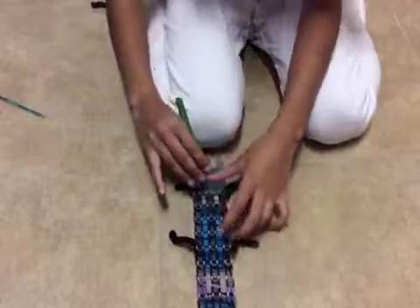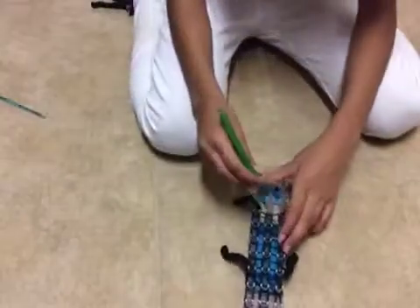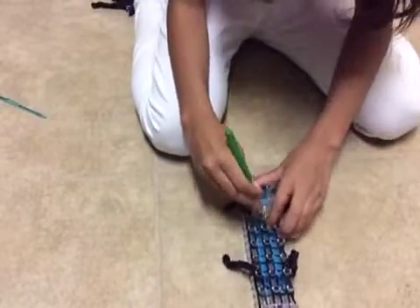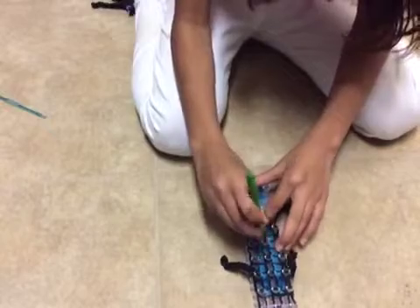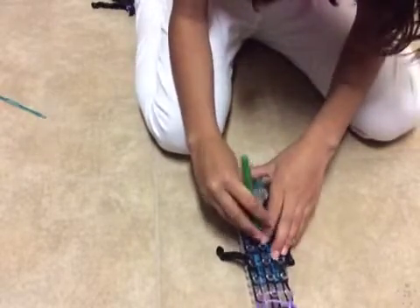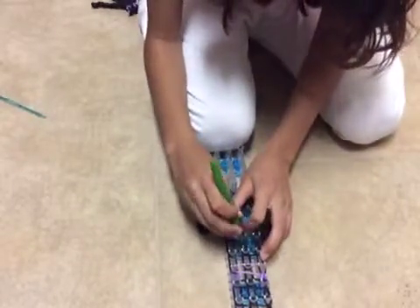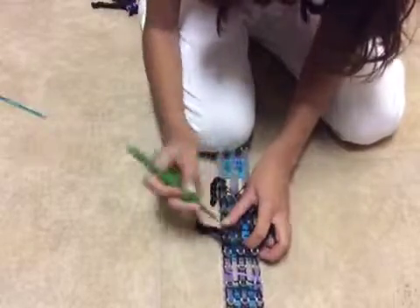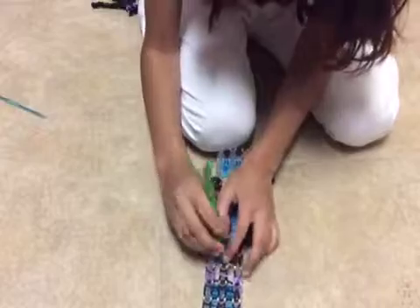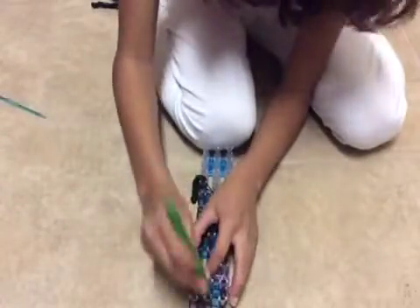And you are going to do the same thing in the middle. But instead of going inside — you don't have any bands to go inside — so you go on the outside and grab the bands. Again you are just going to keep going upwards. And this is where you can speed off ahead for those of you that like to speed off ahead. You are just going to pretty much continue looming on all three sides.